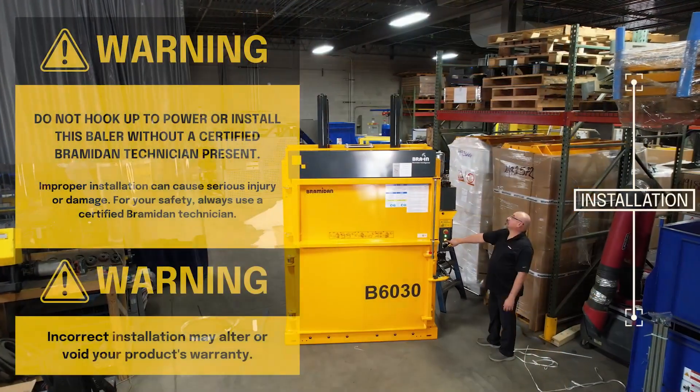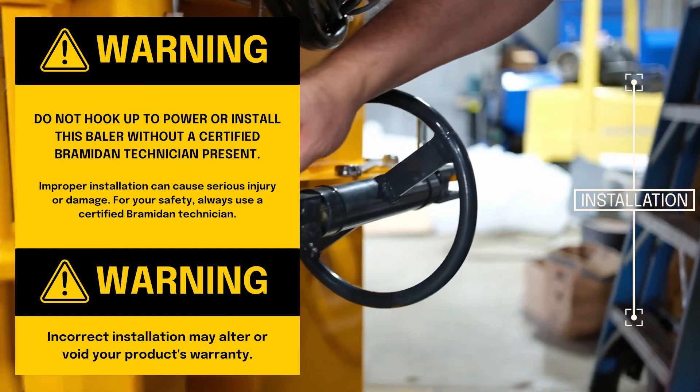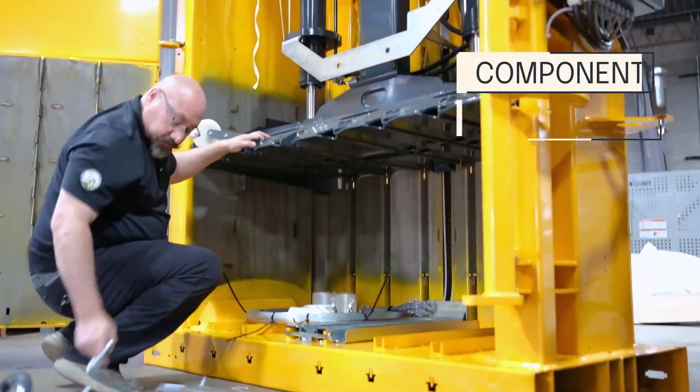Upon receiving your baler, contact Brahmadon or your dealer for installation setup or installation instructions. A Brahmadon certified technician should install and hook up power on your baler. Make sure all necessary components are included in the baler.